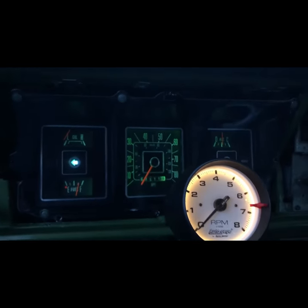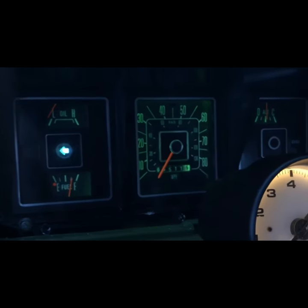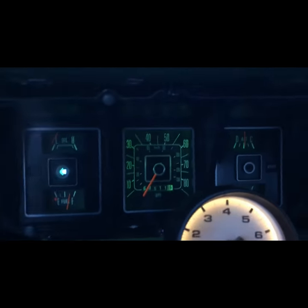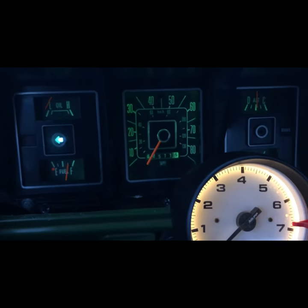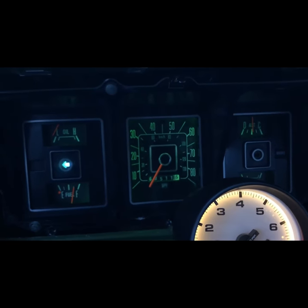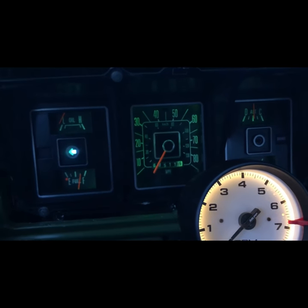So there's your speedometer update — cluster swap — whatever you want to call it — for primarily 75 to 79 Ford trucks. As always, I'll post links to my favorite Facebook groups and Instagram accounts. I hope you enjoyed and stay tuned for the next video. I'll see you guys later.